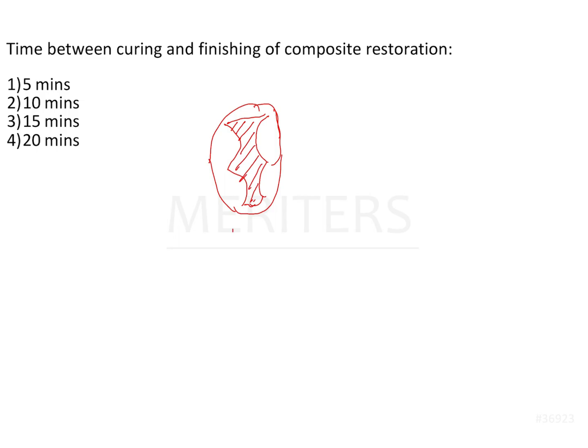Even though post-carve burnishing is not advised, a lot of practitioners do prefer burnishing the amalgam restoration after carving. When you do post-carve burnishing, the surface does become a little smooth. However, because amalgam takes about 24 hours to completely mature and set, you recall the patient the next day in order to finish and polish the restoration.